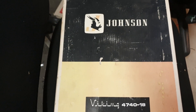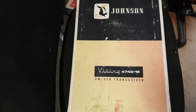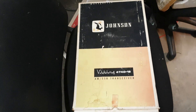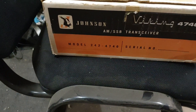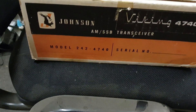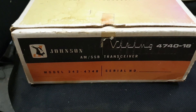This is the Johnson Viking 4740 40-channel AM SSB transceiver, and this is the original box for it. It's in quite good condition — this is the 4740-18, but this one is a 40-channel, which is kind of nice. Let's have a look inside the box.